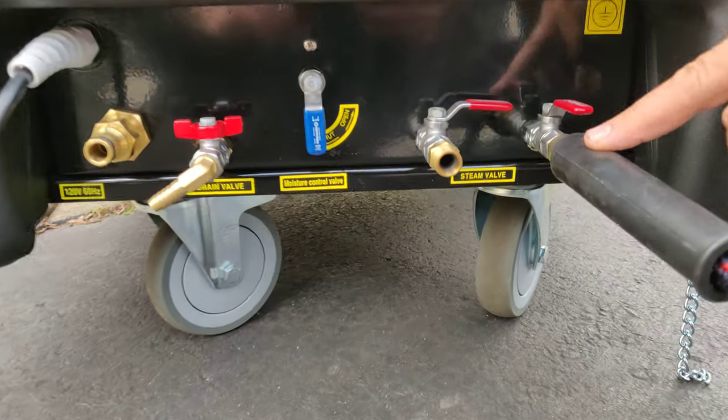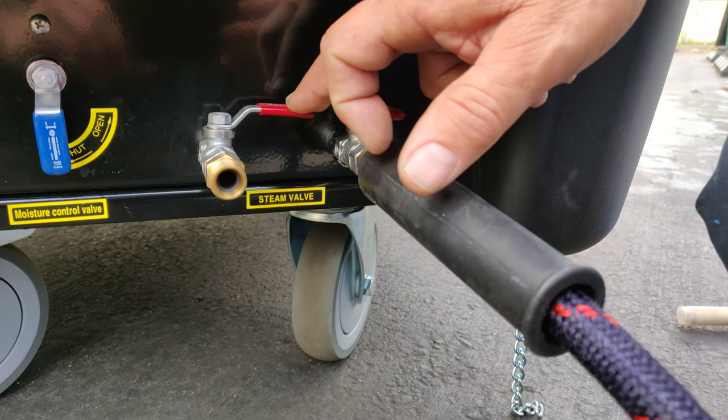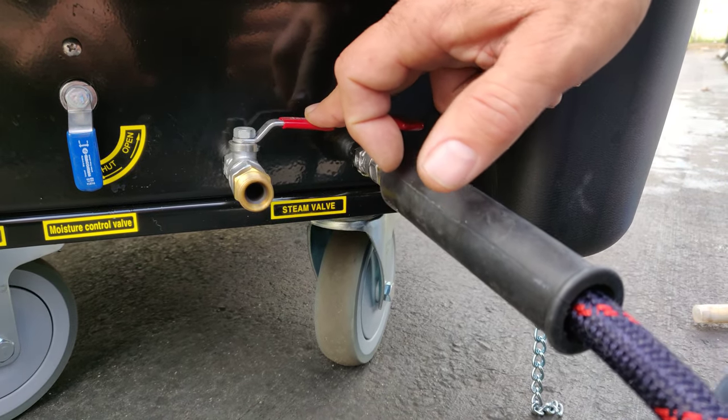On the bottom we have two water outlets. This one is hooked up now for operation. This is your second water outlet. They can be used at the exact same time.